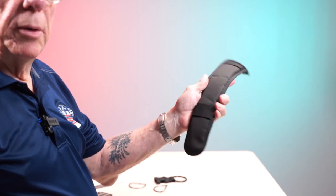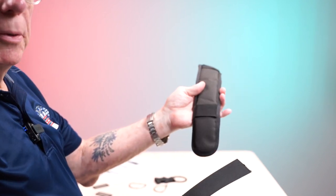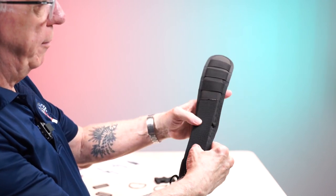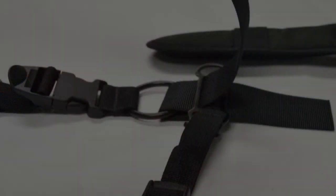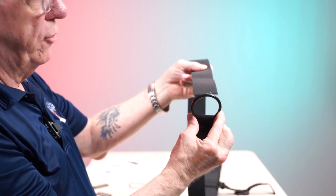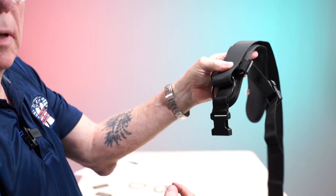We're going to take our shoulder pad — you'll notice it has three loops at the top and one loop at the bottom. Take the six inches of strap, pass it through the bottom so it sticks up and is just short of the top loops. Then take our ring, pass our strap through the ring, and pull it up until the ring sits at the bottom of the pad, like what you see in the picture.